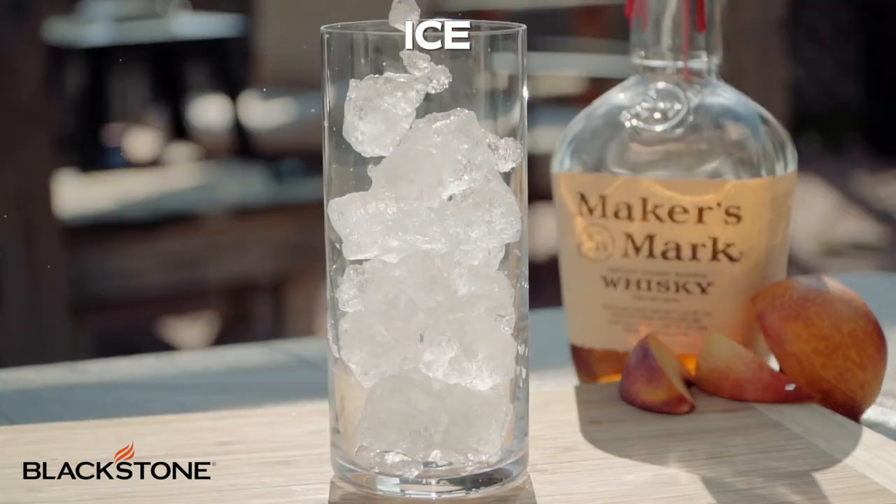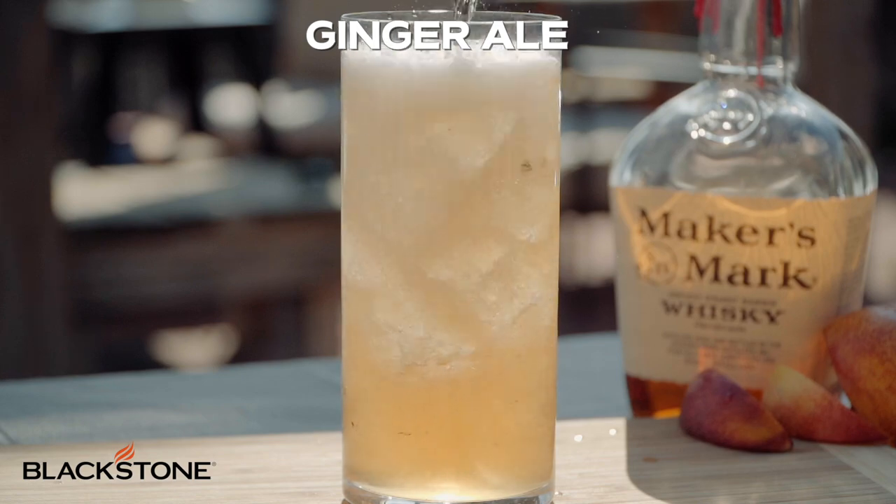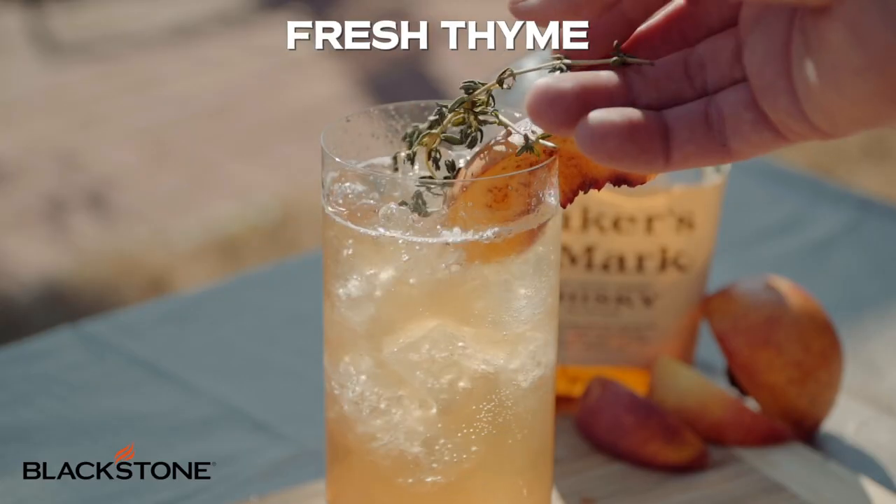Then we're going to grab our highball glass, add some ice, and strain the cocktail. Top it off with some ginger ale and garnish with a griddled peach slice and some fresh thyme.